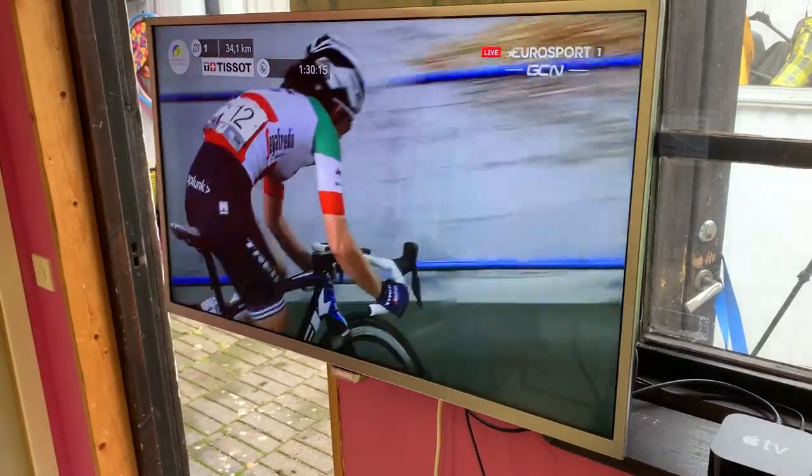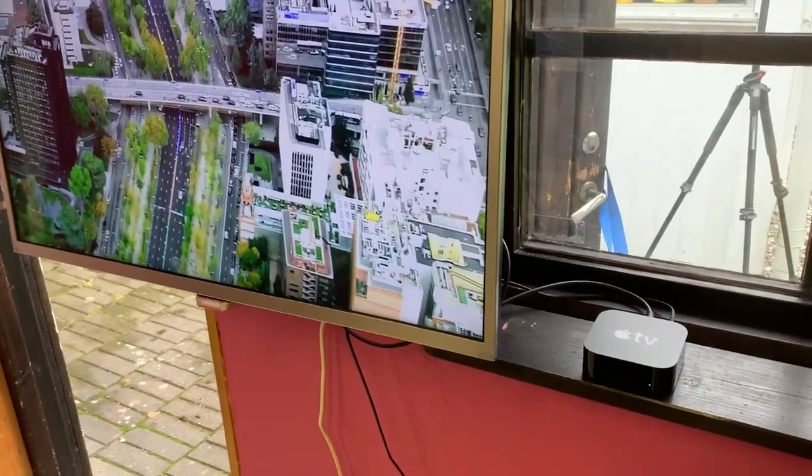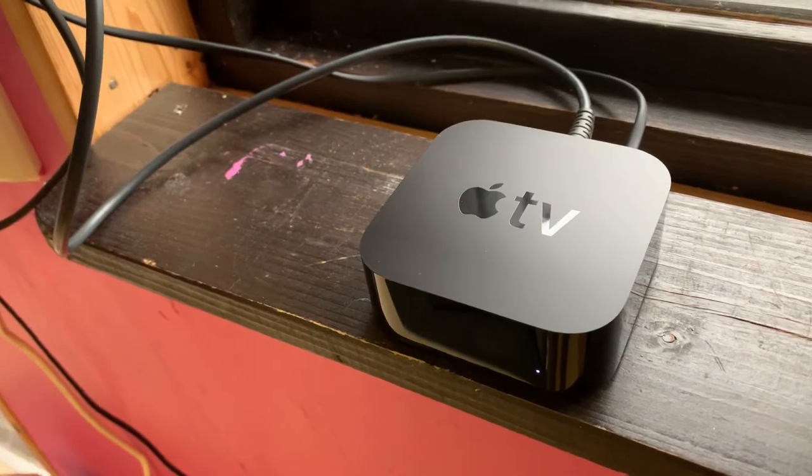When I'm riding for hours and hours it really helps to have something to watch. For that reason I have hooked up a TV set and an Apple TV so that I can access all my streaming services.